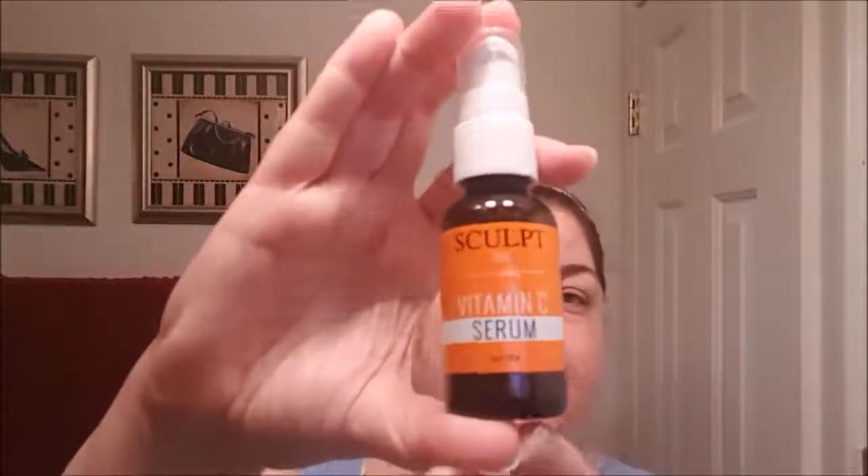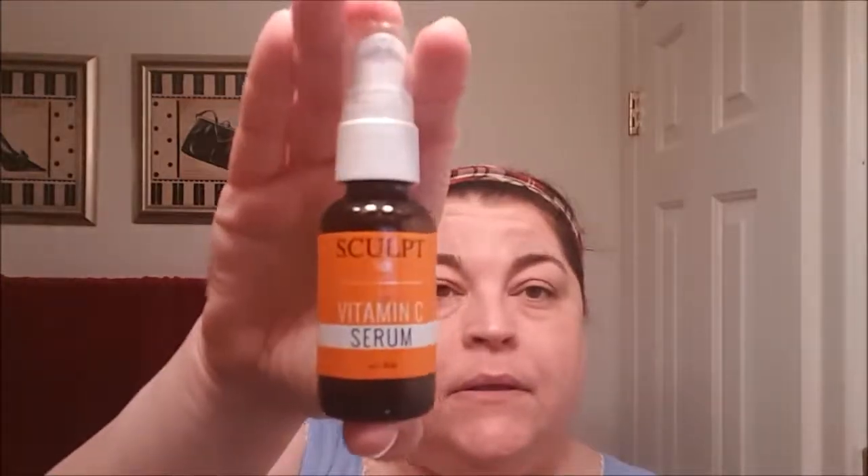So then I picked up this at TJ Maxx — it's a vitamin C serum by Sculpt Face. I had had a vitamin C oil, but I wasn't enjoying that. I felt like it was making my pores larger, like getting caught in the pores. Using my Clarisonic Mia has really helped my pores to really clean them out. So now I take this vitamin C serum, shake it up, and put just about a pump on my fingers.